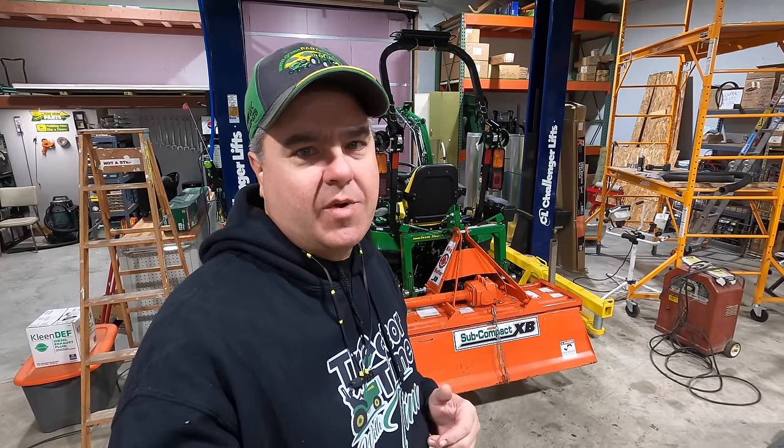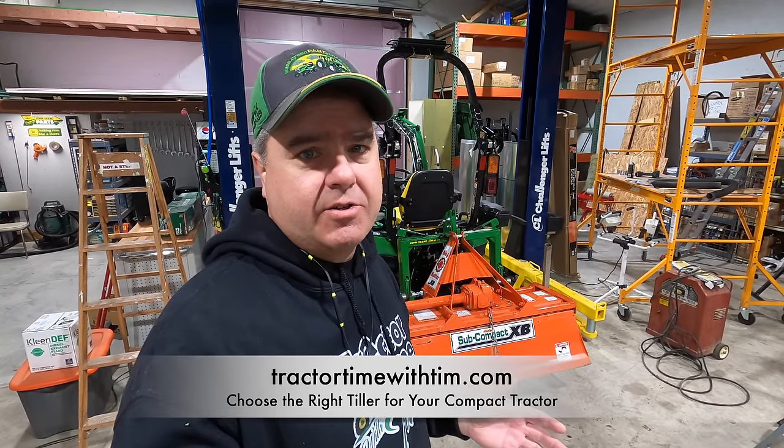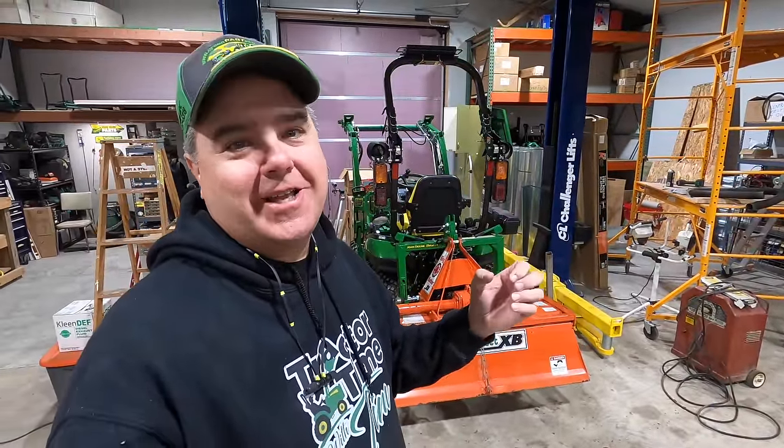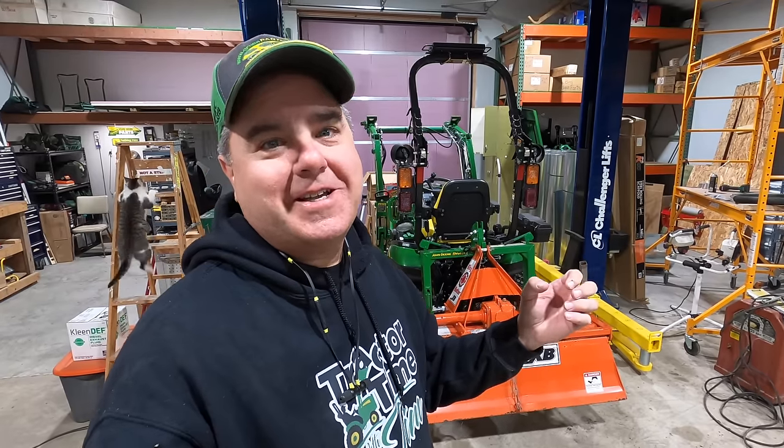I've got a complete episode on tillers called 'Choosing the Right Tiller for Your Compact Tractor.' I also have a web article on our website, tractortimewithtim.com — I'll put a link in the description below. The website article goes into a bit more detail; it's always hard in a video episode to remember everything. I corrected things in the website article that were missed in the tiller episode, so check that out.